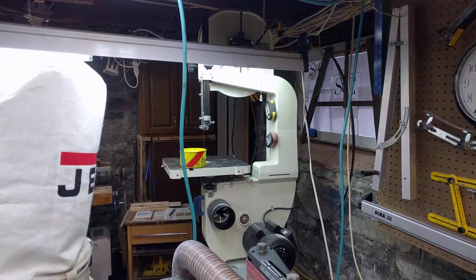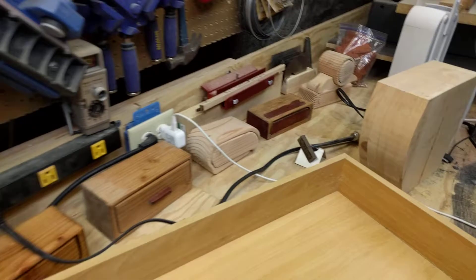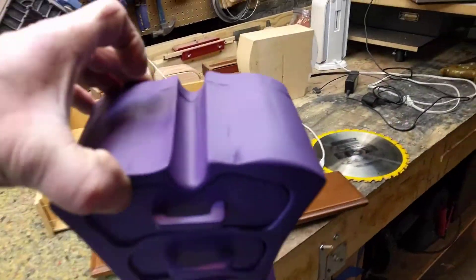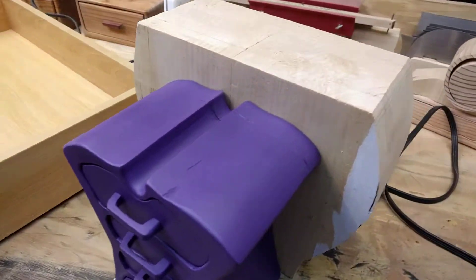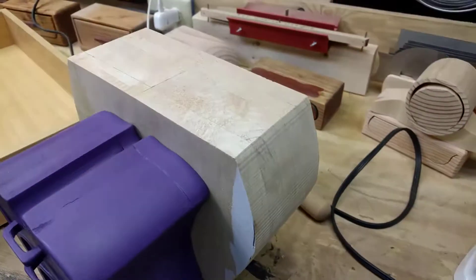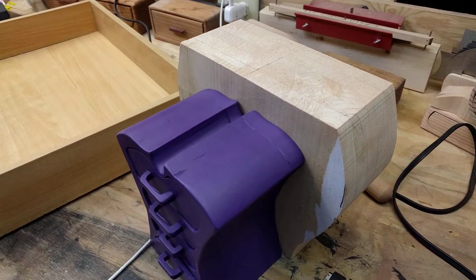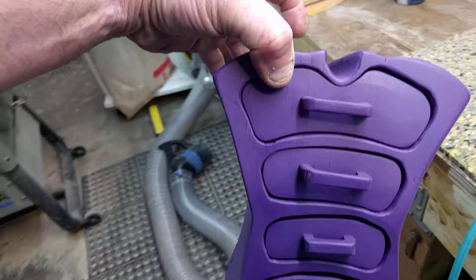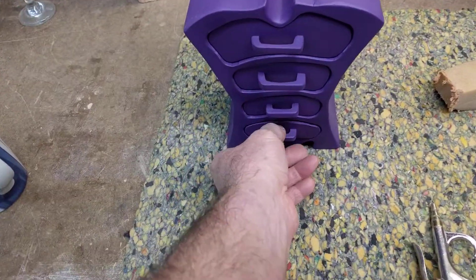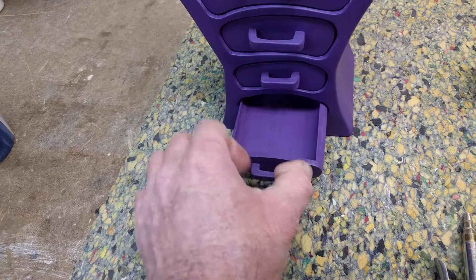Bandsaw boxes are made on the bandsaw, and these are various styles of bandsaw boxes over here. You can see that this bandsaw box came out of this shape here — you just join up the wood. We've got one, two, three, four, five pieces of pine lying around the shop. Otherwise they could be in the garbage, but you save those pieces and you can make products like this. It's hard to believe this came out of that solid block.